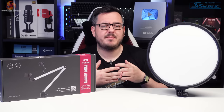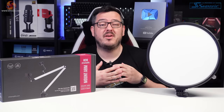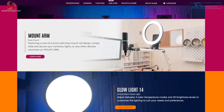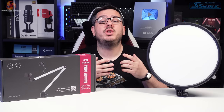Getting into streaming can be a very expensive game, especially if you go all in to get the perfect setup — something I know from personal experience is really easy to get stuck in that rabbit hole. Streamplify aim to make things a little bit less painful with their range of budget-orientated and affordable streaming gear.